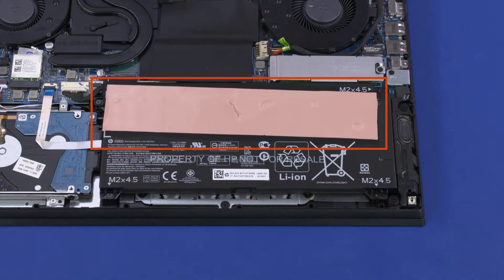When replacing the battery, a new thermal pad must be installed onto the new battery before the base enclosure is replaced. Reverse this procedure to install the battery.